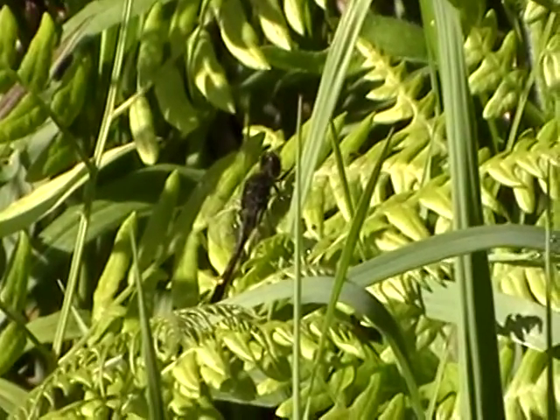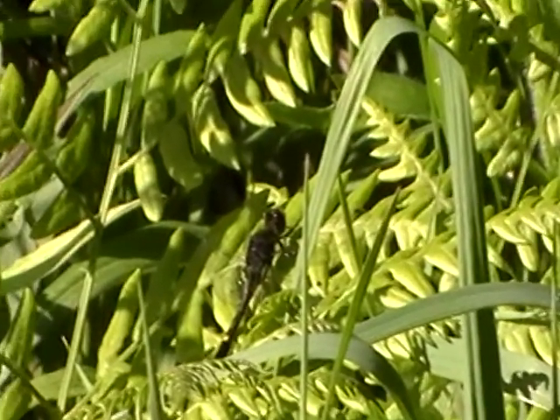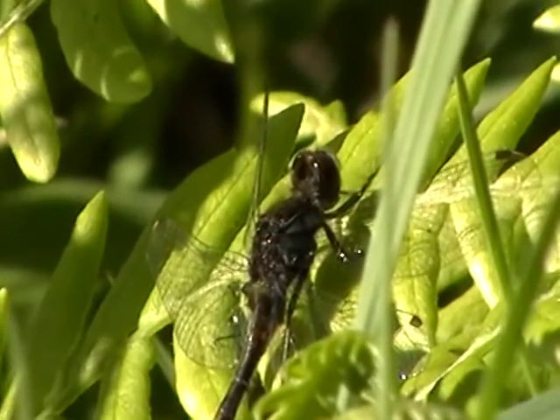A dragonfly will sit with his wings open — he's got four wings, and they're all open. A damselfly will sit with them closed up behind.